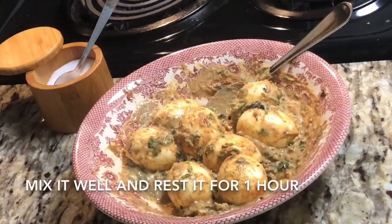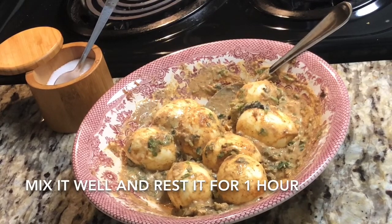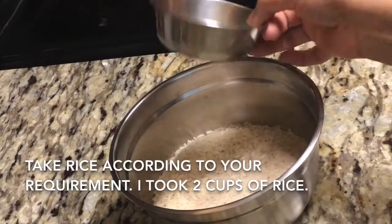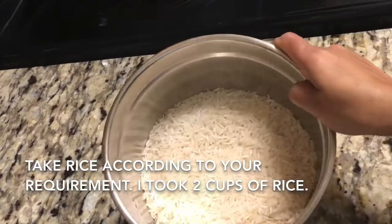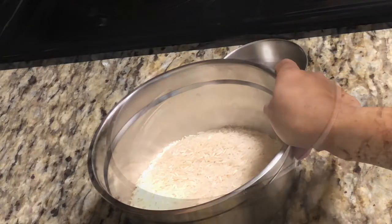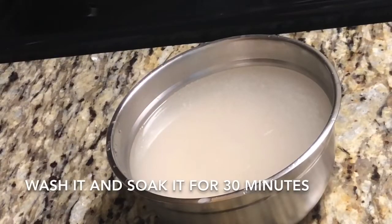you can add dried mint leaves or kasuri methi, it depends on you. And now we'll soak two cups of rice. Before soaking your rice you should wash it because after soaking if you wash then the rice will break, so definitely wash it before soaking.